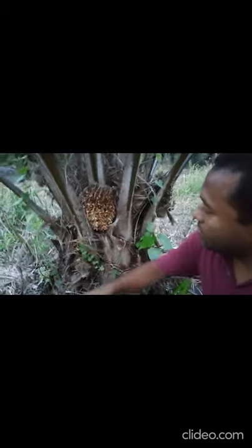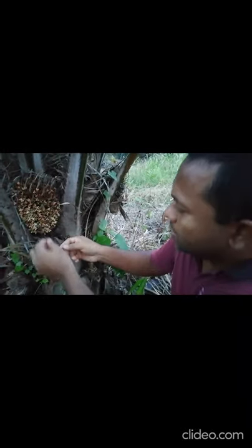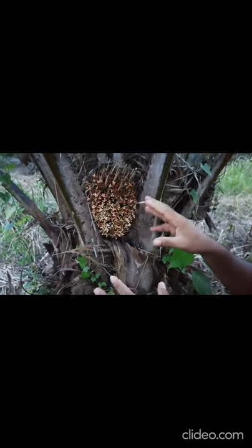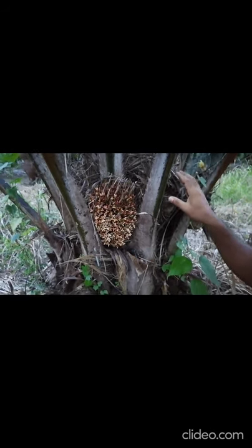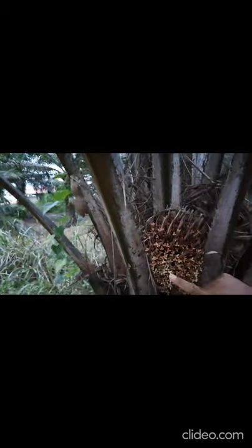I wanted to show you another female flower — very luckily I have found one. You can see this is the female flower — all the flowers are open, though the inflorescence is very small. They are in the period of anthesis, and you can see the three curved stigmas very clearly. This is a single inflorescence carrying so many flowers. They are very shiny, which means they are at the stage of pollination and urgently need to receive pollen.